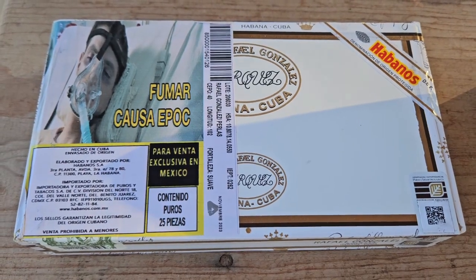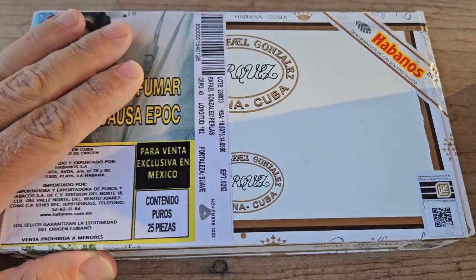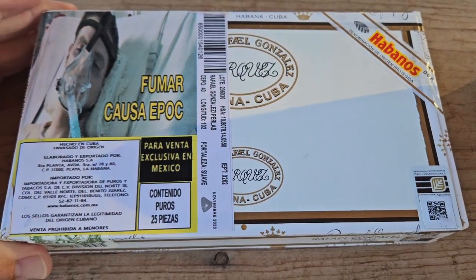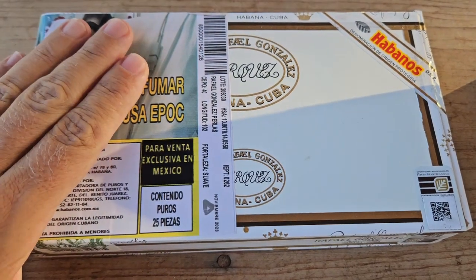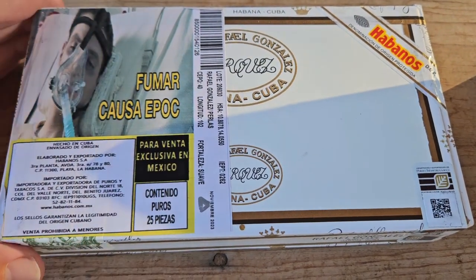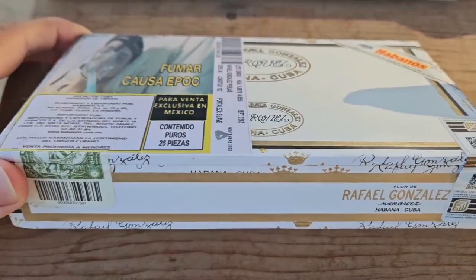Today I'll be doing an unboxing and first impressions of these Rafael Gonzalez Perlas. These are 102 millimeters or 4 inches by a 40 ring gauge, and they come in this dress box of 25.